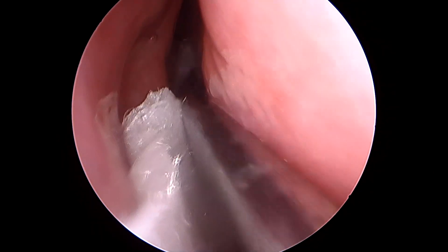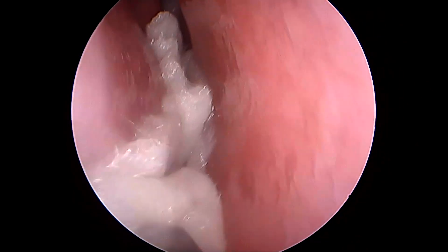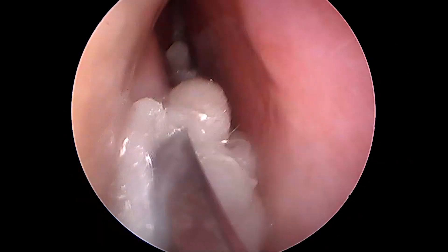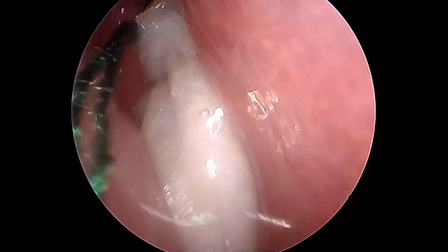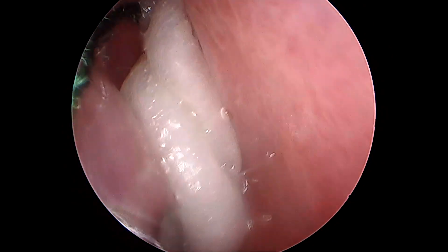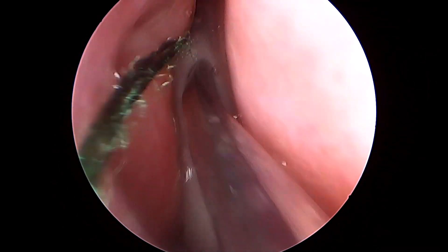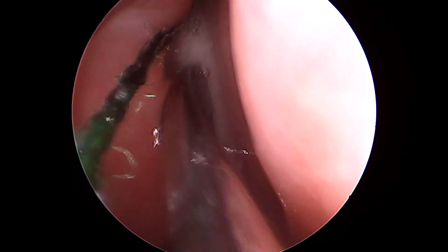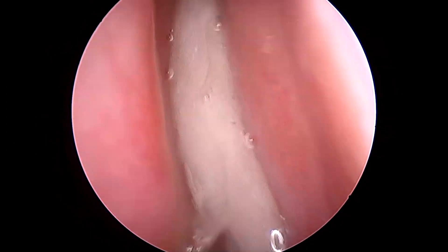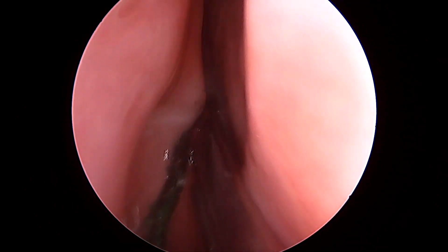I'm very gently going to place that with the help of a Freer's elevator, trying to negotiate this nasal patty between the turbinate and the septum. Note that the patient is not under any sedation or general anesthesia — the patient is conscious, awake, and oriented. Hence I'm using this nasal patty for decongestion and anesthesia.